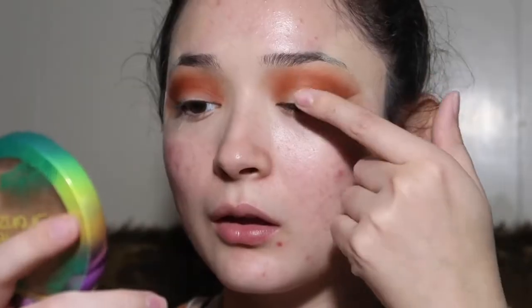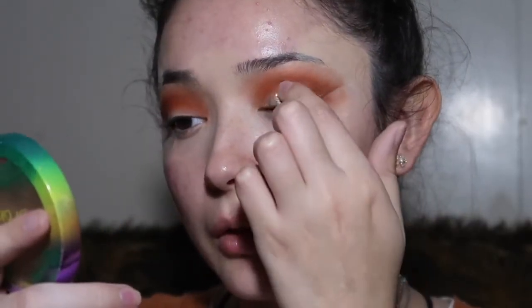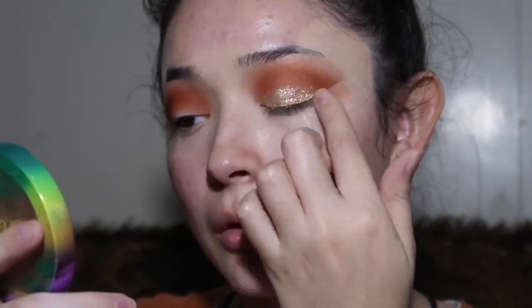I touched up a little bit off camera using a small brush, going in with the orange and packing it on my crease. Now I'm going to be using the ColourPop Sweet Talk pressed powder palette — I'm going to be using 'Side to Side,' which is a champagne shimmery color — only put it on your eyelids. I cleaned up the glitter on my crease with a brush.